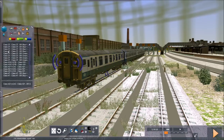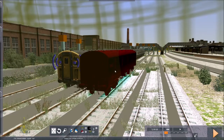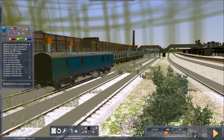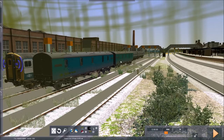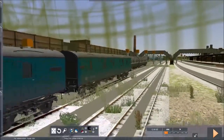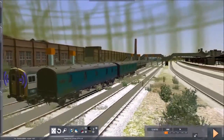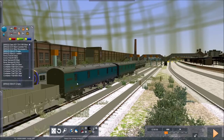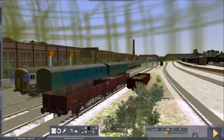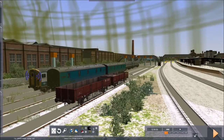On top of that we have a couple of wagons. There's a blue express parcels van — I've already got that in another pack — and there's also a blue newspapers van which I don't have in another pack, and that's quite a nice little feature because you don't see the newspaper one very often at all. Next up we have the OBA empty, and finally the OBA loaded.